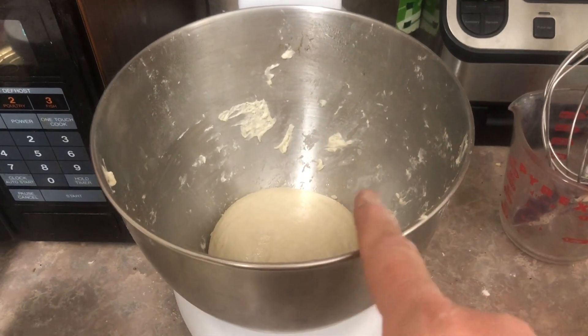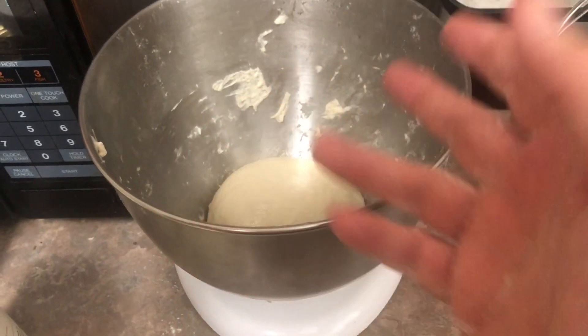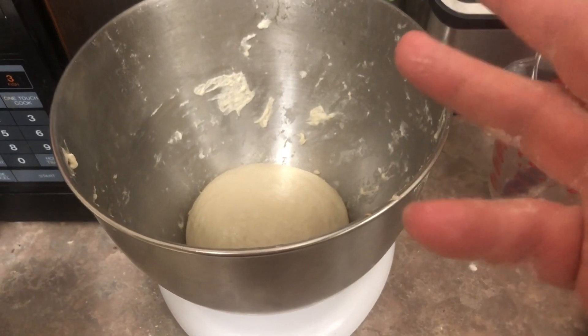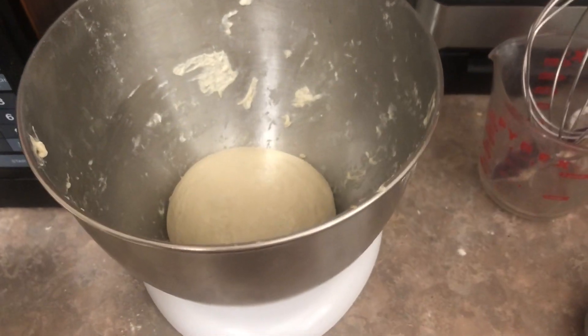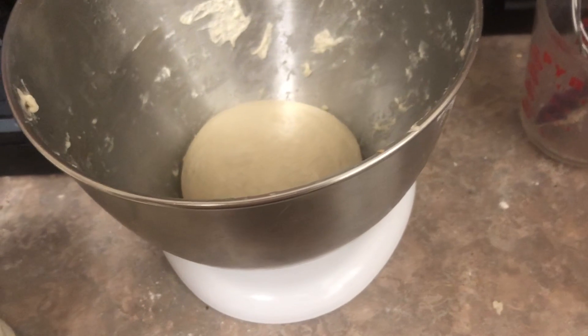I mixed up some pizza dough in the stand mixer. I don't use a recipe — just flour, water, salt, yeast, a little bit of olive oil, a little bit of sugar to get the yeast going, and I just mix it by feel. I like a wet dough and let it rise.